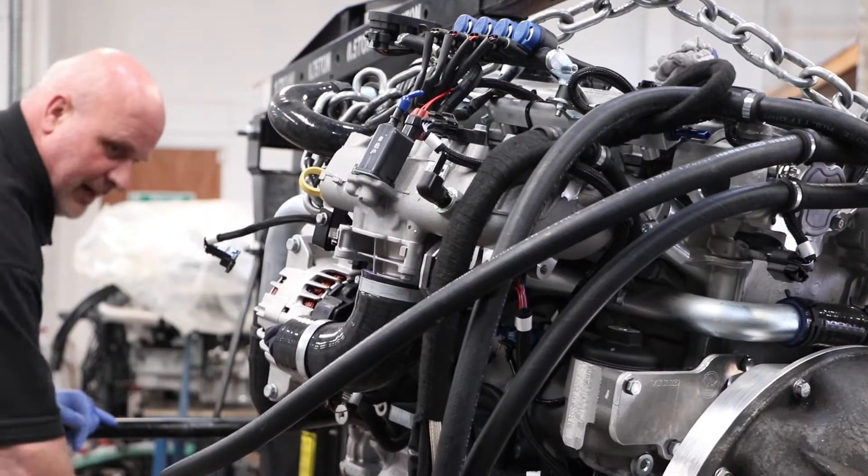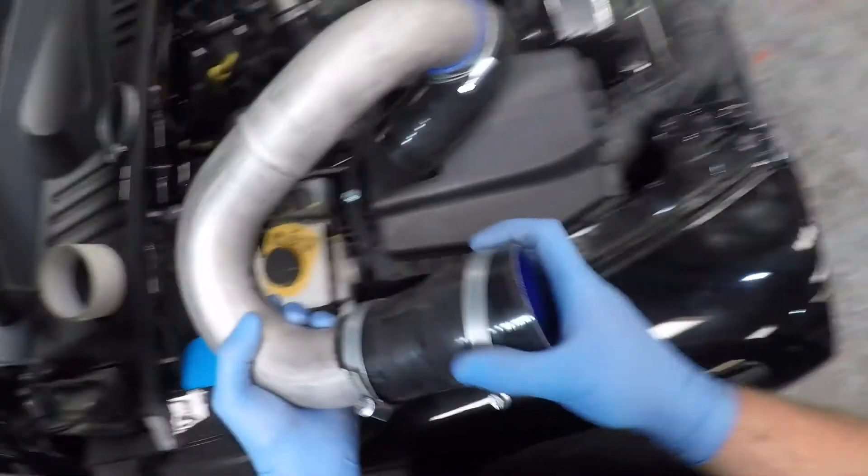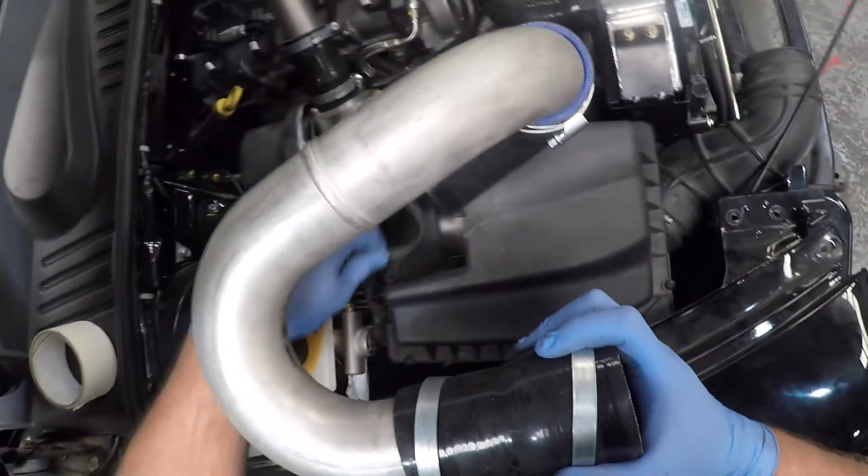Once assembled, the engine is fitted into the cab. Other brand new parts such as exhaust, catalytic converter, alternator and radiator are connected.